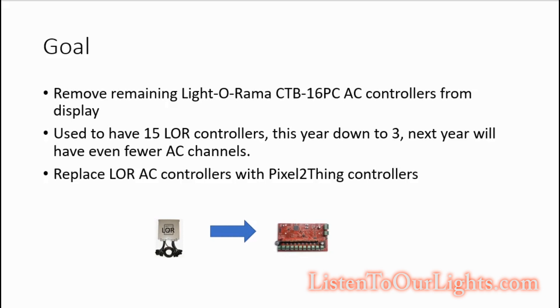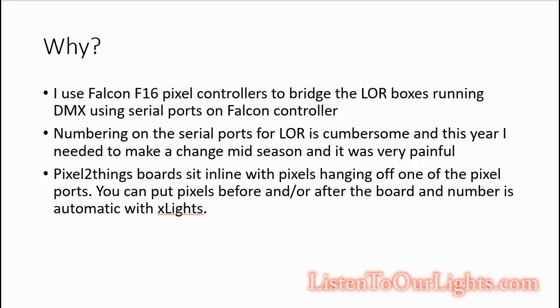I want to switch these over to Pixel2Things controllers. The ones I have I bought a couple years ago and just haven't gotten around to setting up. They control up to nine channels. So right now I have left in my show three LightORama controllers, and I'm using the Falcon F16 pixel controllers as a bridge.